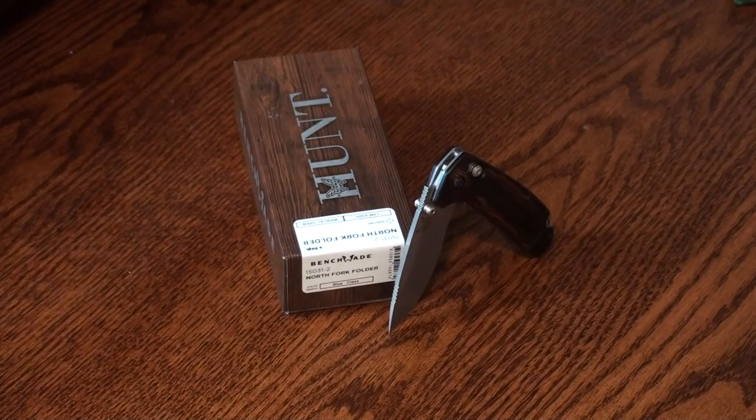Hey YouTube, welcome back to Homegrown Outdoors where we exclusively review outdoor gear that is made in America. Today we are looking at the Benchmade North Fork Folder.